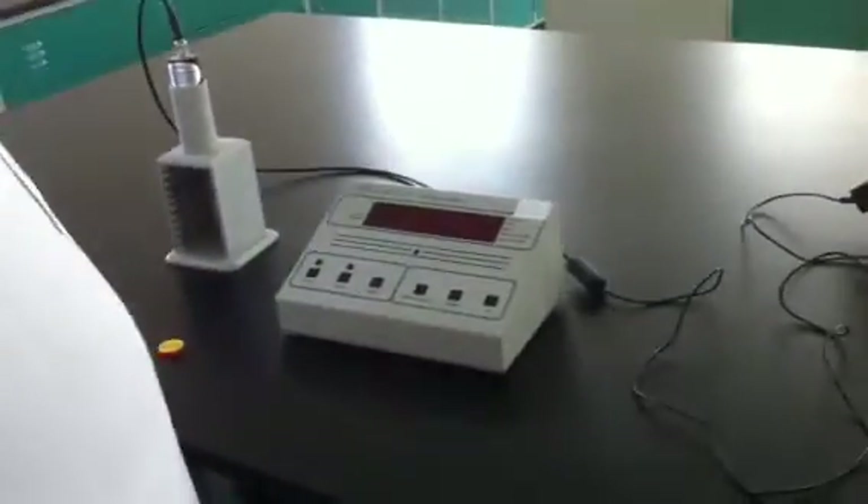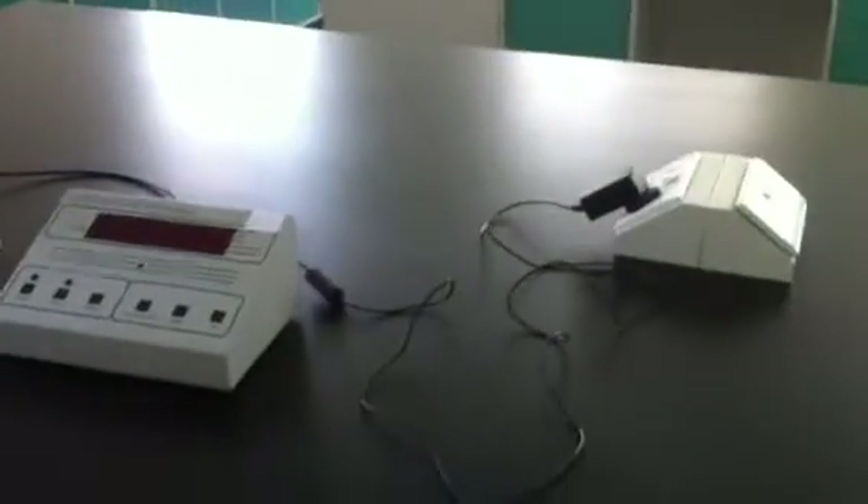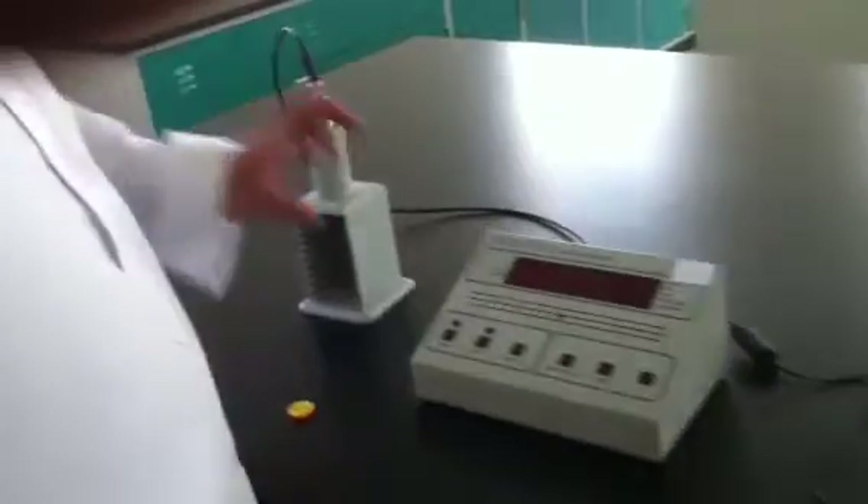Hello, I'm Mohamed Arturi from Taif University. I'm giving you a brief introduction about the GM tube and the counter.